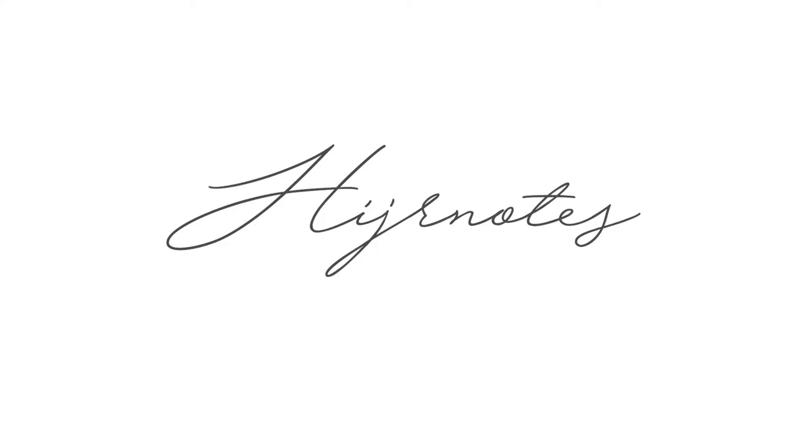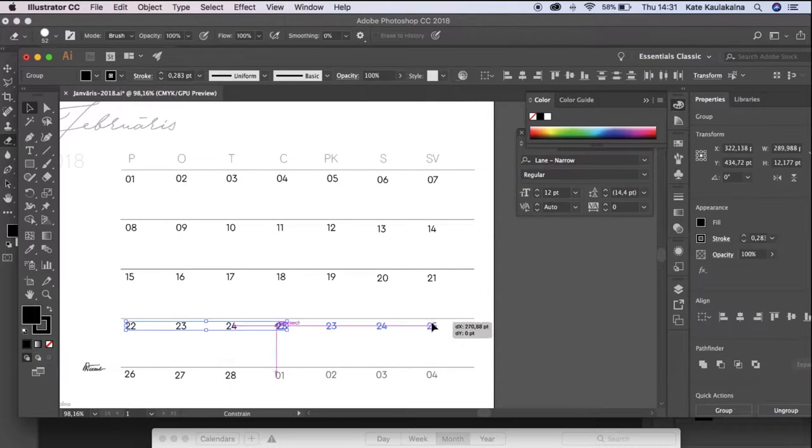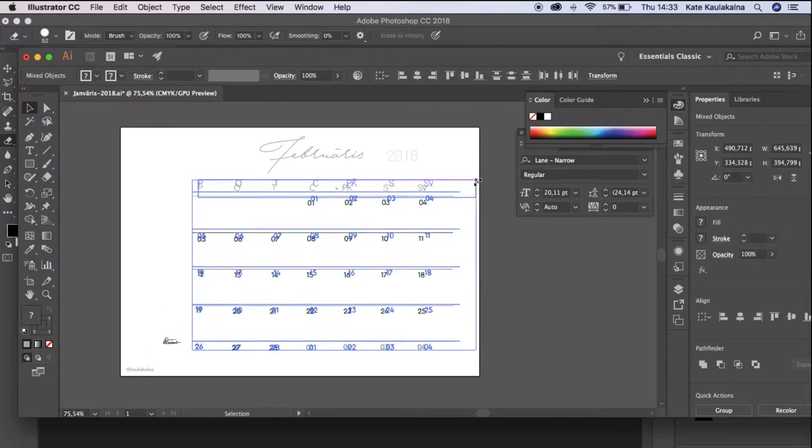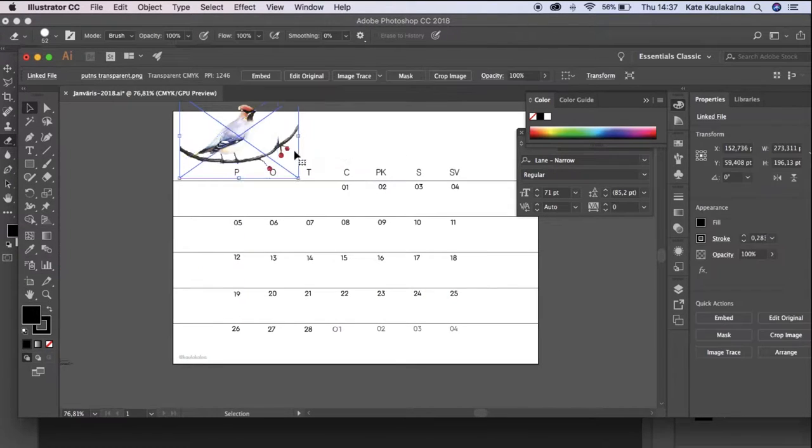You can find the link to the font in the Steemit article. I moved all the numbers to the right places and then decided to completely rearrange the calendar layout, and added the little birdie by simply dragging and dropping the transparent file.